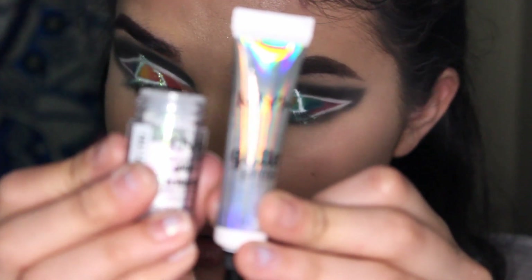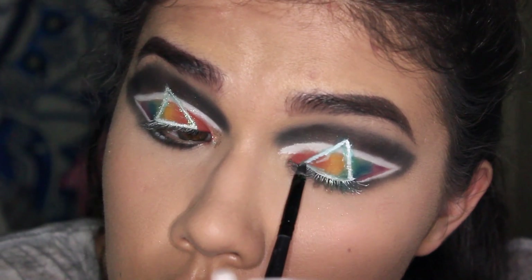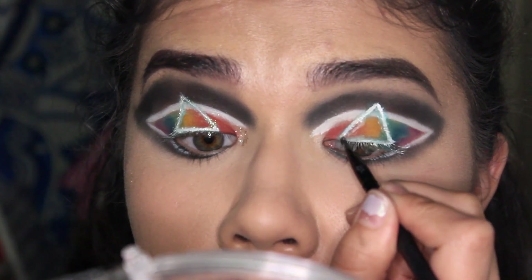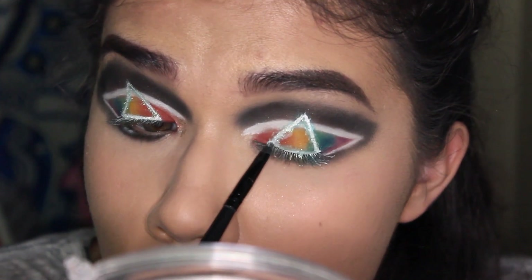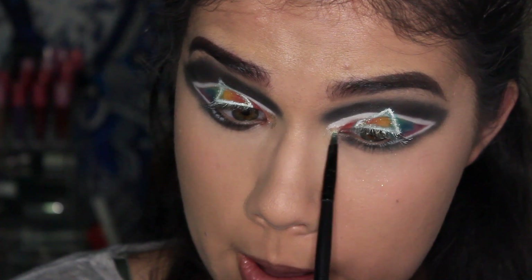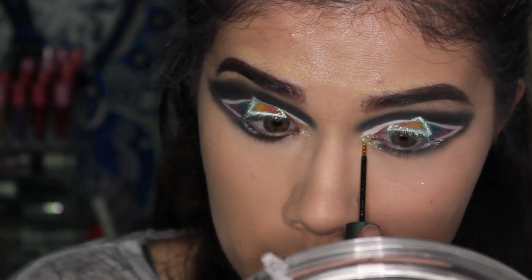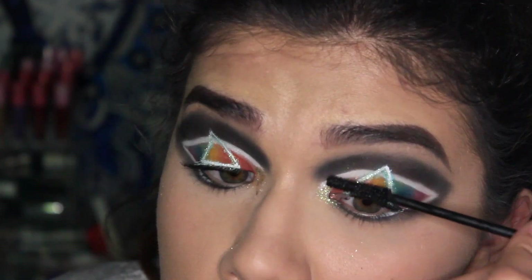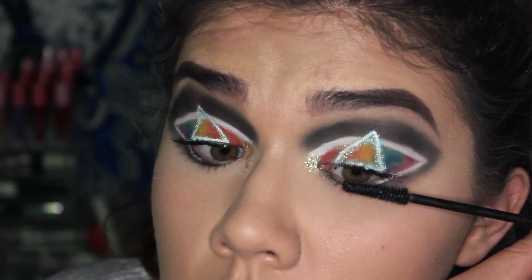I'm taking the NYX white glitter and glitter glue — the white glitter has a blue-green reflect to it. I tap the glitter glue first over the triangle and then pat the glitter on top. Then I apply a mix of glitter glue and glitter onto my inner corners, and also use the Urban Decay Heavy Metal Midnight Cowboy glitter in the inner corners.